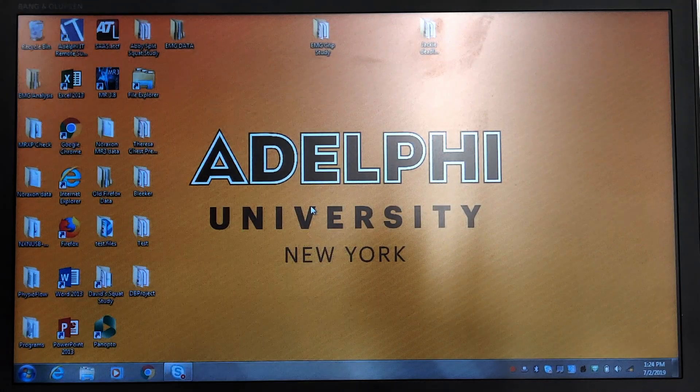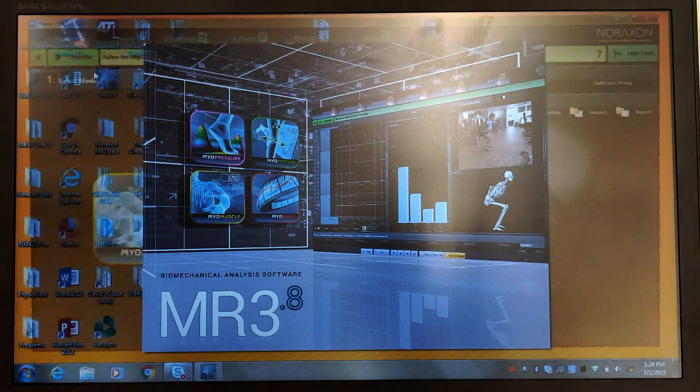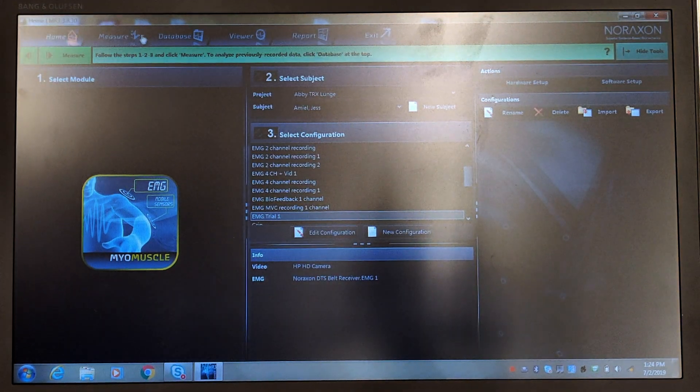Before we get started we need to start our software. We'll come over here to the top left and hit MR3.8 — this is our analysis software for our EMG unit. The next thing we'll do is go to the top and choose the third option from the left, which is Database.